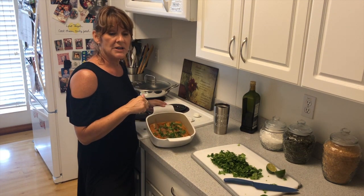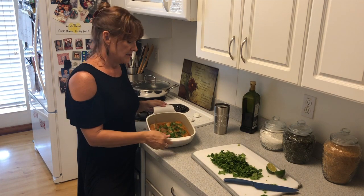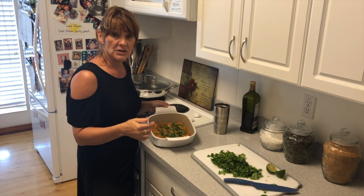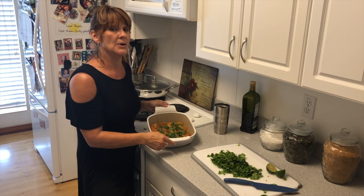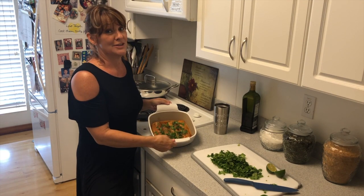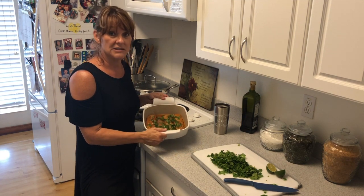I put it in the oven at 350 degrees for about 20 minutes. If you have a larger group of people to serve, they do have large bakers as well, which I also use for things like lasagna — so this is a very versatile tool. I like it because it looks good in my kitchen, it's easy to use, and you can bake and serve in it.